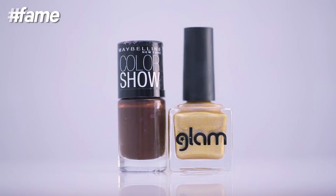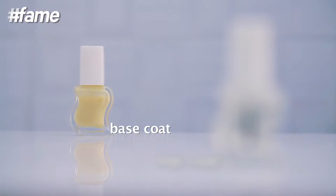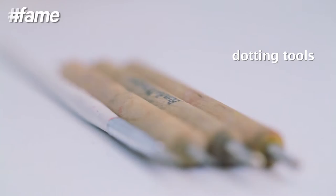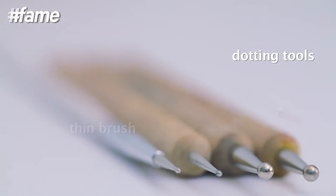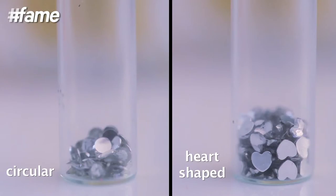You'll need the following nail paints: dark brown and metallic gold. You'll also need a base coat and a top coat. Add in some dotting tools, a thin brush, and a flat base brush. You'll also need some stick-ons.